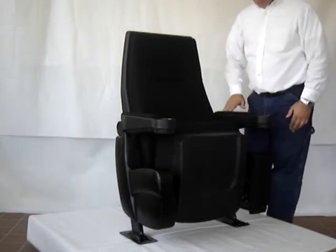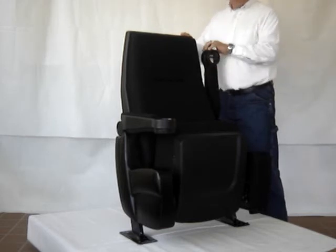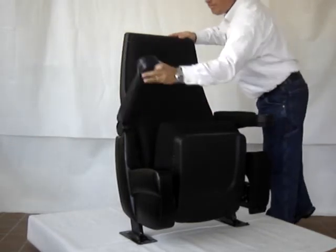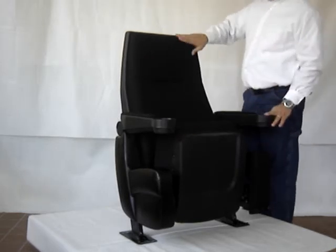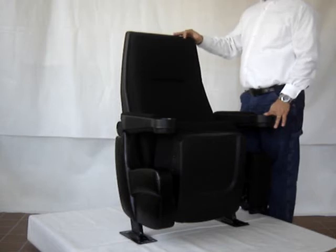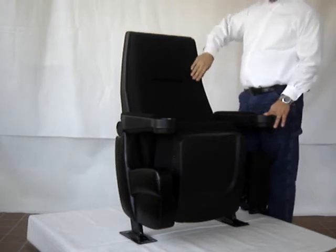The armrests are upholstered on the top and the bottom. They are lift-up cup holder armrests, both on the end and the center arm. It's upholstered in a black woven fabric with a 250,000 double rub rating, which is a very durable yet soft and comfortable fabric.